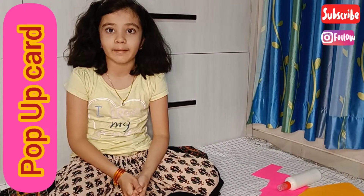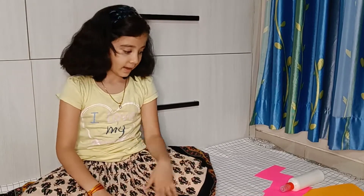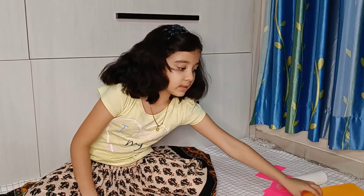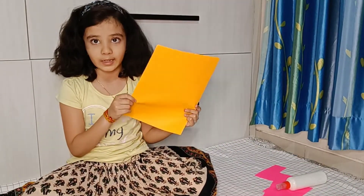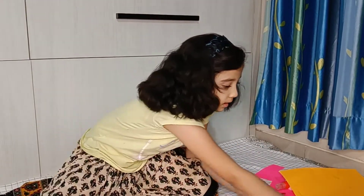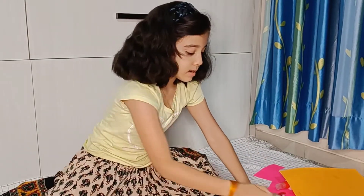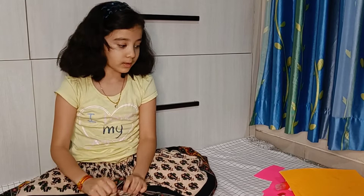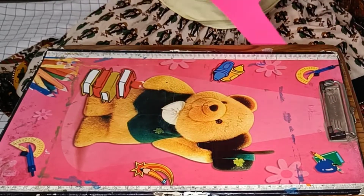Hi friends, today we are going to make something for Valentine's Day, and that is a pop-up card. The materials we need are a pink color paper, a pencil, and another A4 sheet — you can take any color of your choice. I have a small heart so that I can trace it, a sketch pen, scissor, and pencil and eraser. I'm using a pad so that I could fold the papers. Let's begin — now we are going to trace the heart.